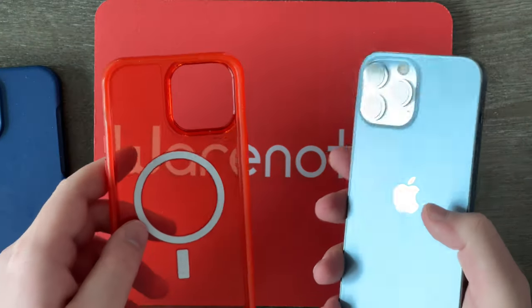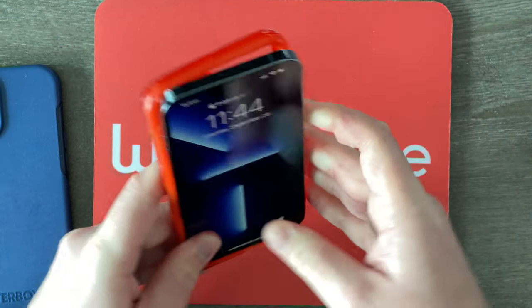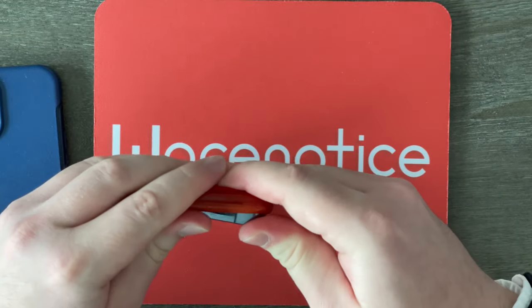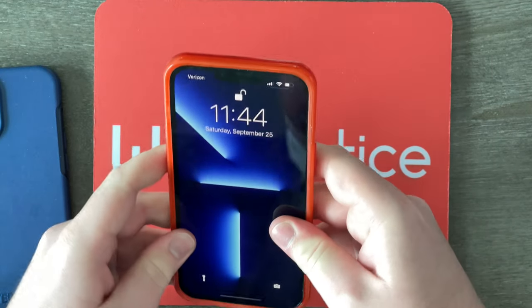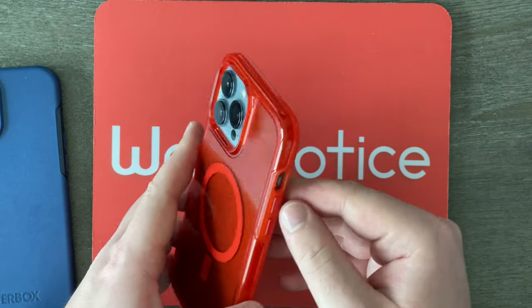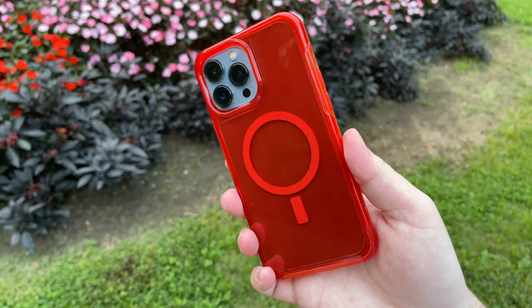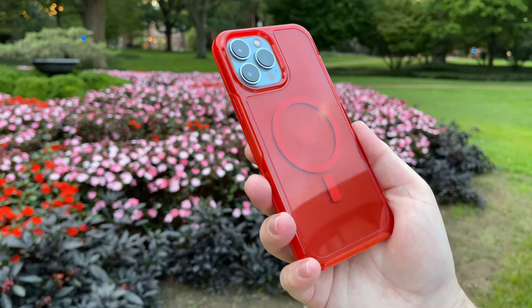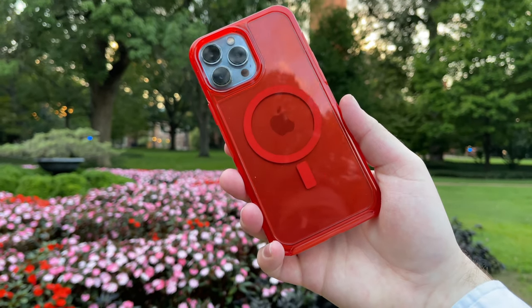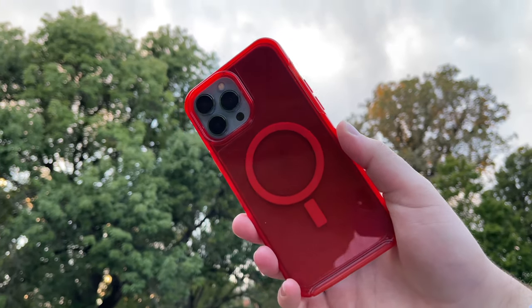Let's first put this red one on my 13 Pro Max. We can go ahead and stick my iPhone into it right there in the bottom, and then push the top in as well. And there it is, all nice and in this case. This red definitely stands out and pops on this color of the iPhone — it's not very obscured by the Sierra Blue on the inside. It still looks very red, but a case this red might be a little much for me. What do you guys think?